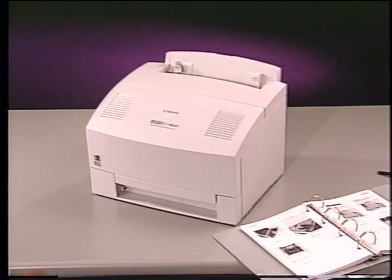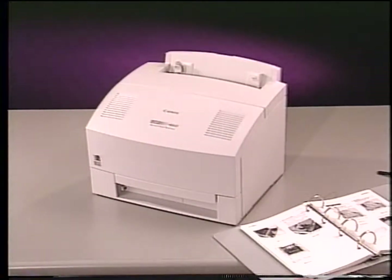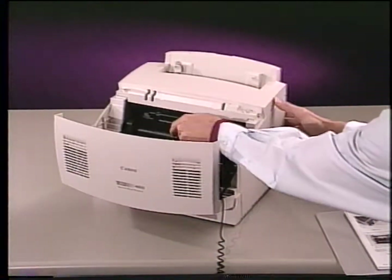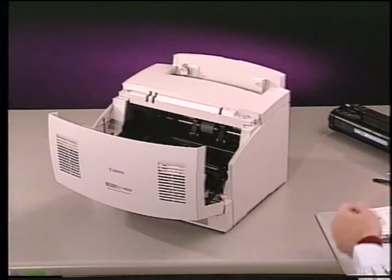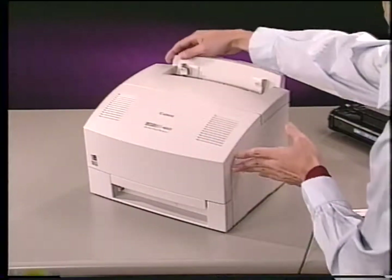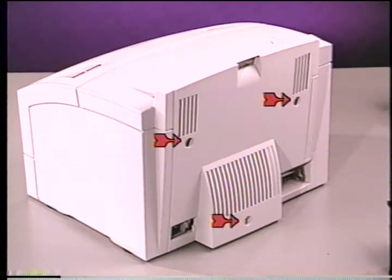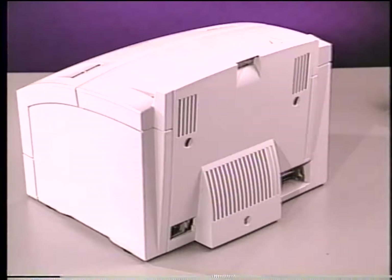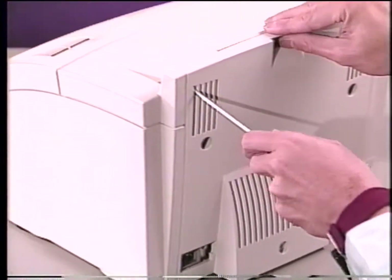A service technician will now show you how to disassemble the LBP460. We'll begin by removing the outer covers. It is recommended that you have a multi-bin storage container for the screws and small parts, and that your service manual be open to Chapter 3. Open the cartridge door, and remove the EPA toner cartridge. The EPA toner cartridge has a shelf life of 2.5 years and can print up to 2,500 pages at 5% coverage. To remove the back cover, you will need to remove the three silver screws that secure it into place. Then, release the two locking clips with a flat-blade screwdriver, and remove the rear cover.